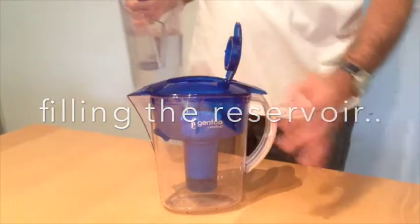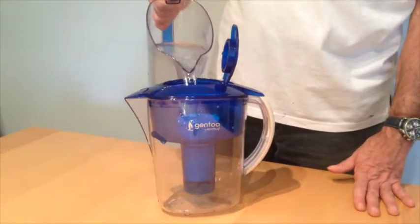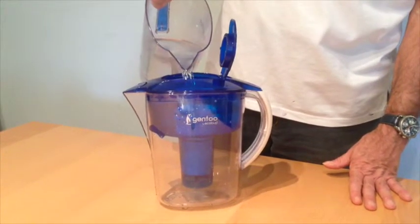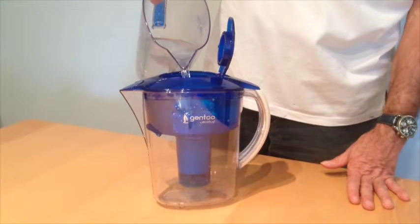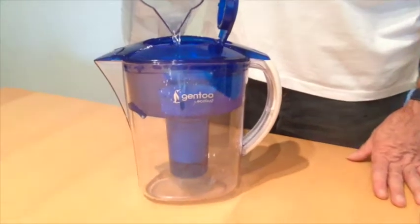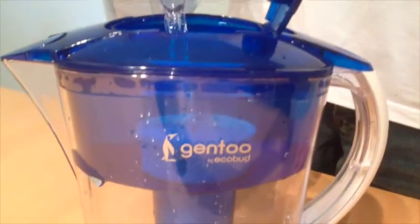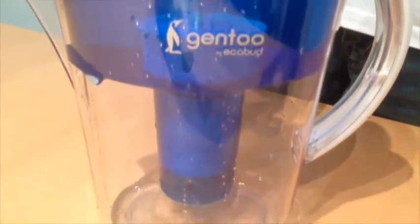Firstly, we'll pour the water into the reservoir. You can fill the water up to the top of the reservoir where the line indicates. It's going to take a couple of minutes for this water to filter through, mainly because it's got to go through six stages of filtration, and the longer that the water stays in contact with media, the more effective it is.